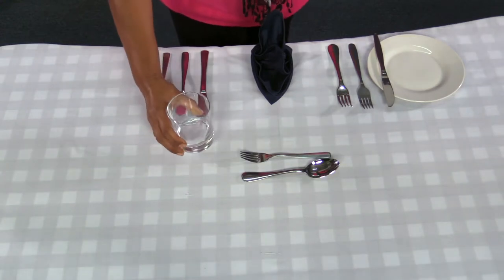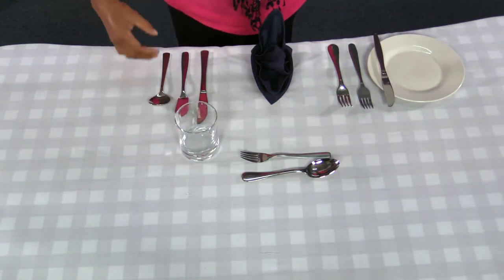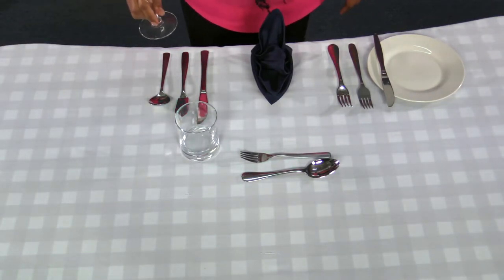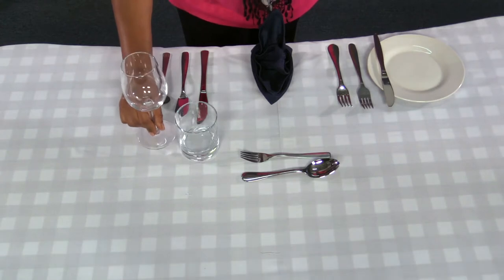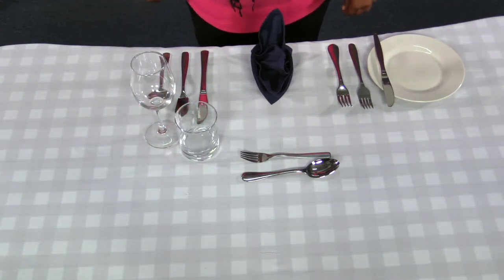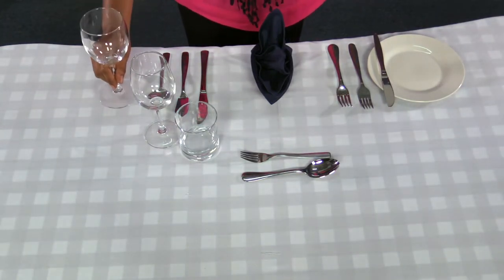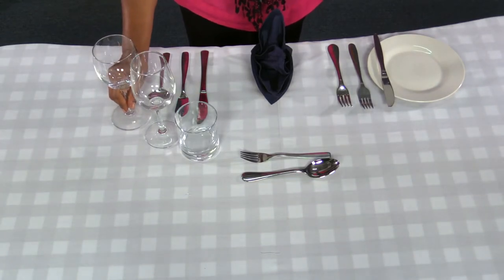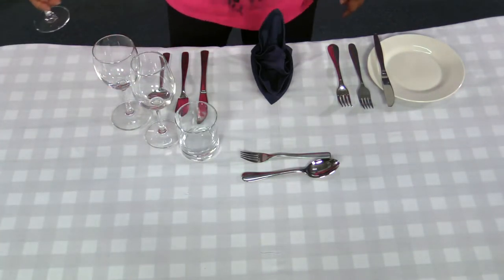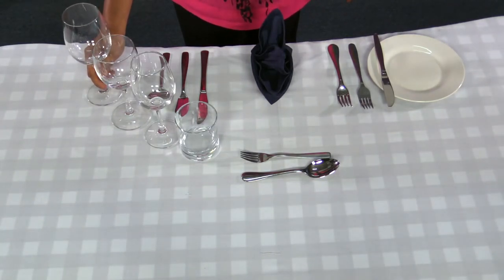Place your water glass above the main course knife. Then your white wine glass next to the water glass, forming an angle. Your red wine glass should be placed next to the white wine glass, and your dessert wine glass should be placed next to the red wine glass.